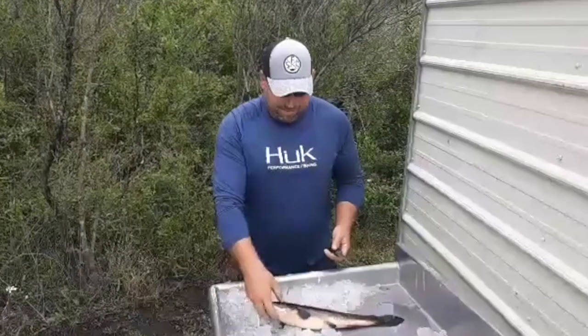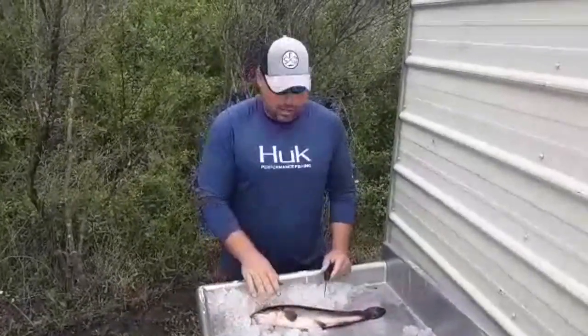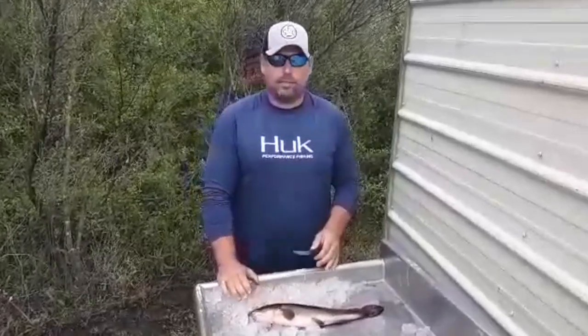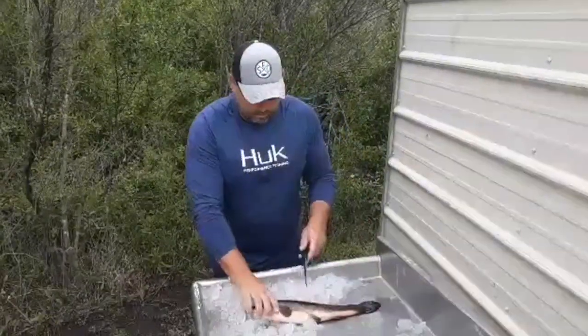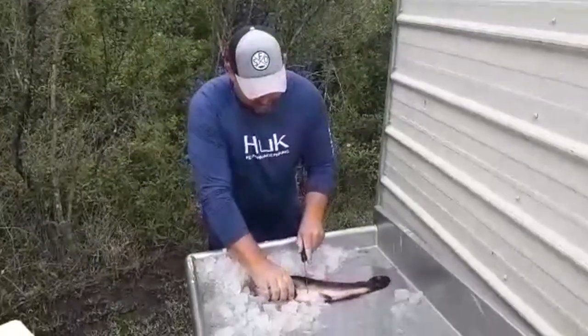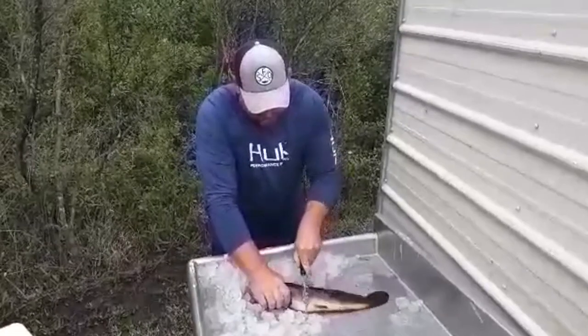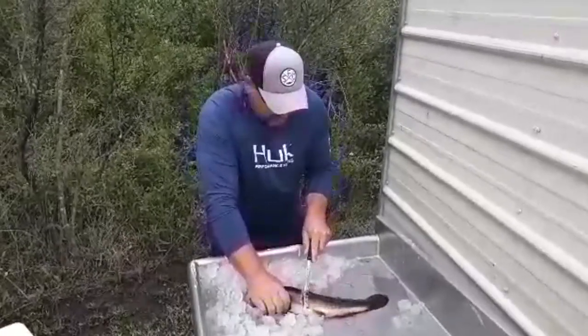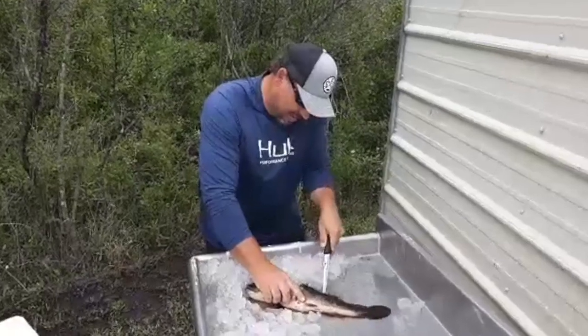We got a mud fish and I'm gonna show you how to run through this real quick. First thing, it's real important to see all this ice. You've got to keep these things cold. From the time you catch them, they either need to be alive or they need to be packed on ice. I start a little further back than a typical fish because of some of the bones and his skin can be kind of tough, but you're just gonna run down like that.